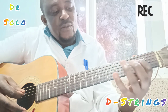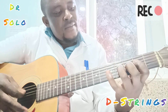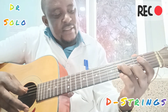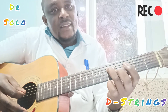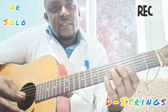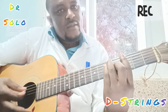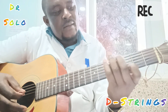Fourth string, second fret. Fourth string now, fourth fret. Then you drag it to the fifth string — you drag. Then after dragging, you play the third string on the fourth fret. This is it.